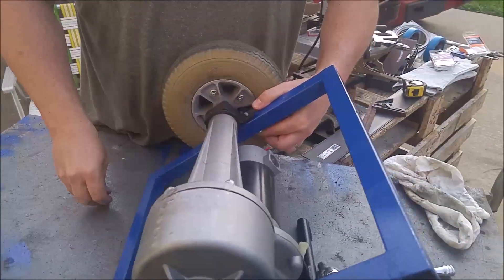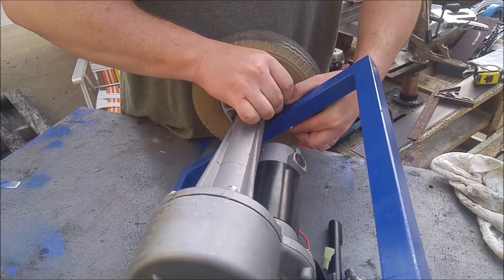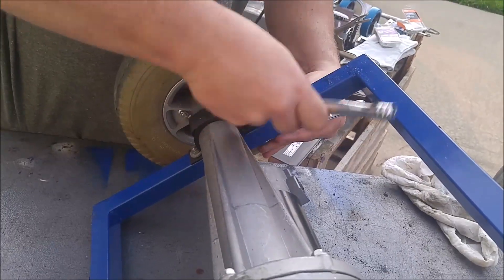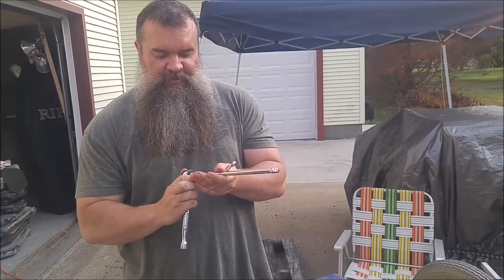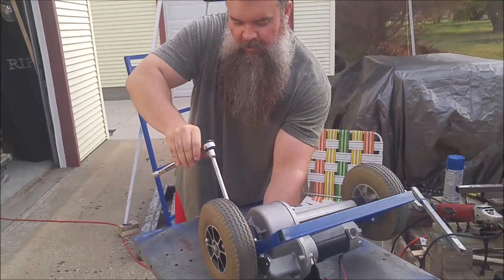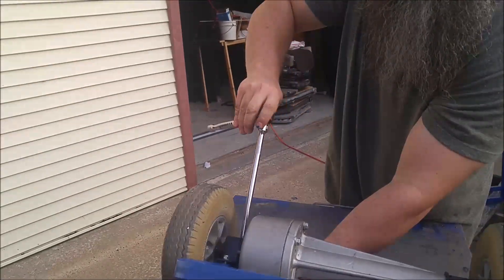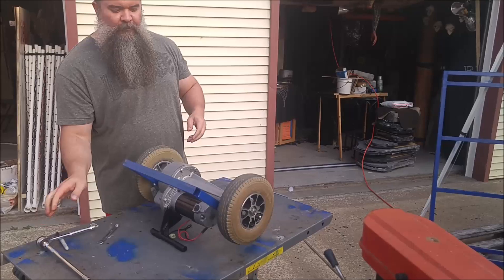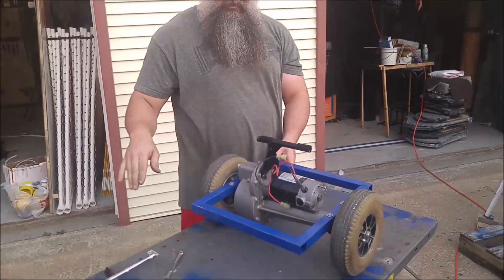A little easier with gravity helping there. I told you you needed the extension — look how much better that works with the extension! Give me the longest extension ever. Oh, I've got a longer one! So that's the finished product of this part anyway.